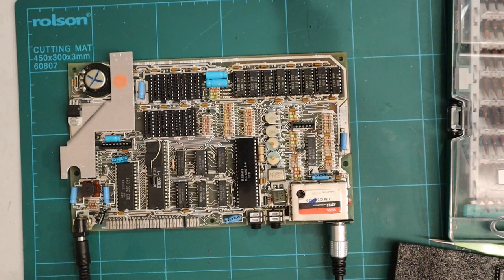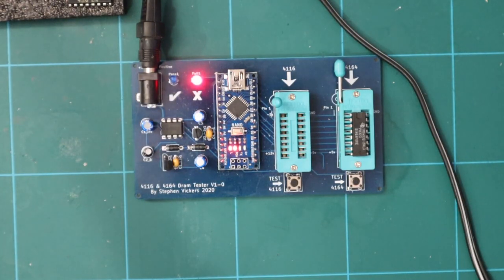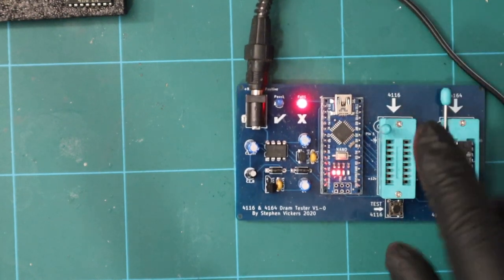Hi everyone. At the end of part two I had this spectrum up and running, albeit with its upper memory removed. You may recall that I had tested the upper memory and found three of the eight chips faulty as per the RAM test results.